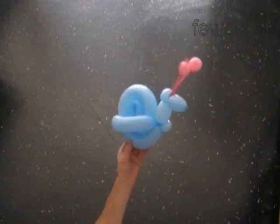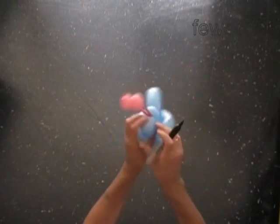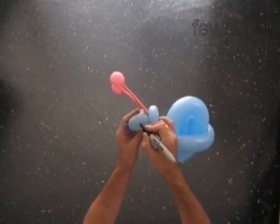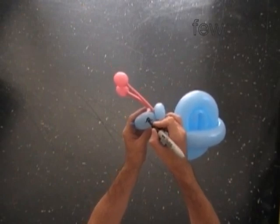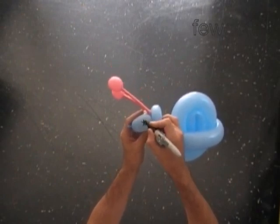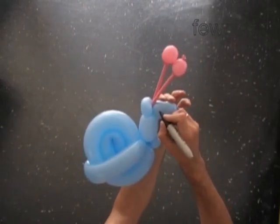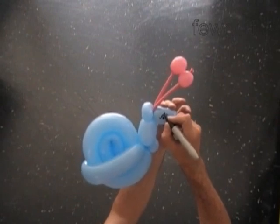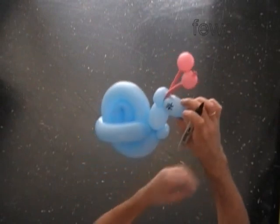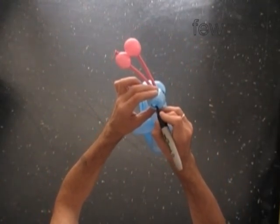Let's use a black permanent marker to make some drawings. I do very basic drawings — eyes, smile. Here is a big smile.